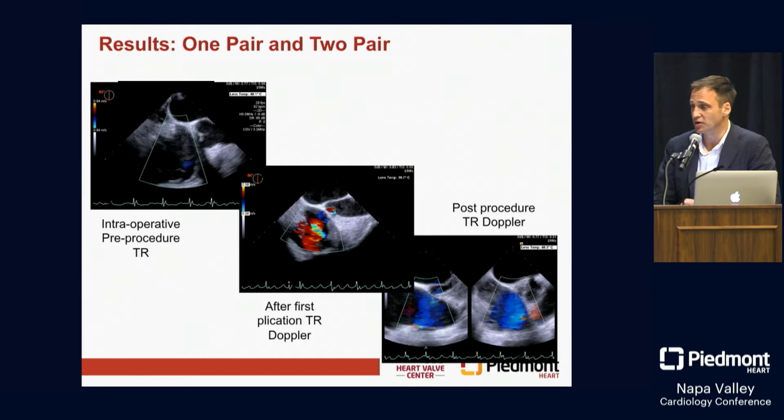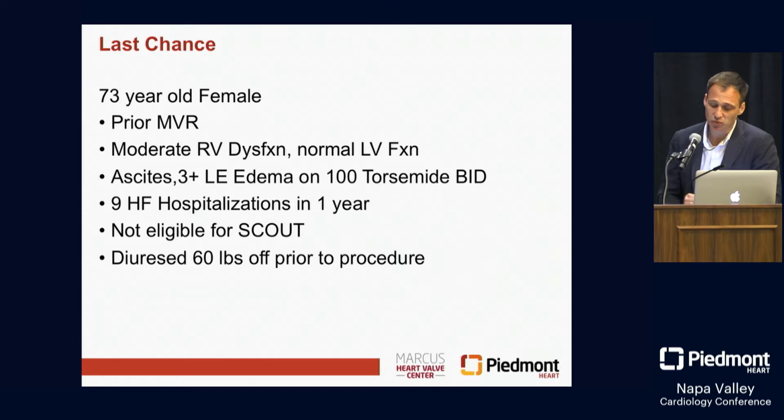The last example I want to show is what we've become more familiar with, unfortunately — these end-stage cases. Because of the notion of just treating people with medical therapy over time, we've seen more and more where people finally get to a point of desperation. They start Googling, find our name, and send us patients from far away. They're at the last stages of any opportunity to fix them.